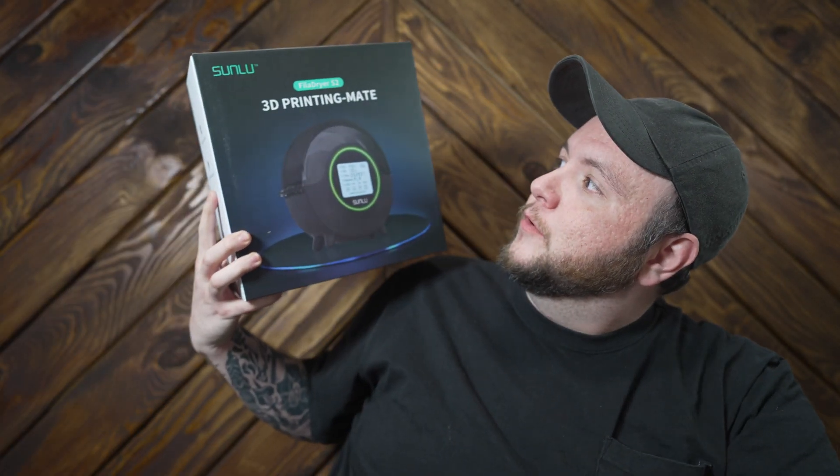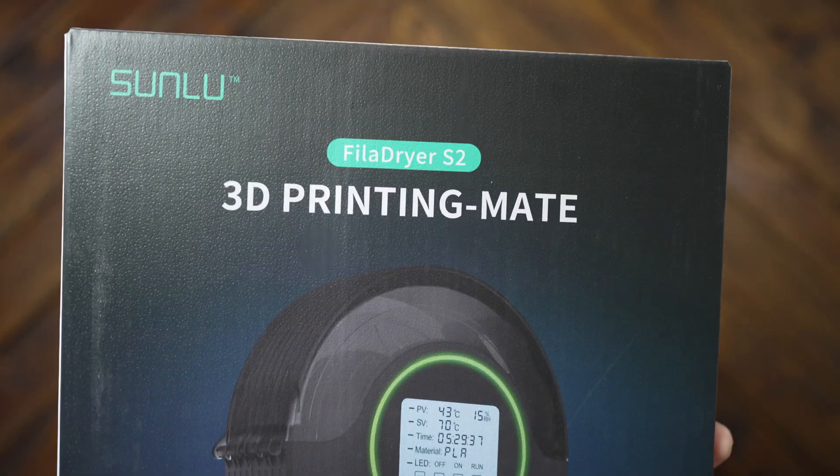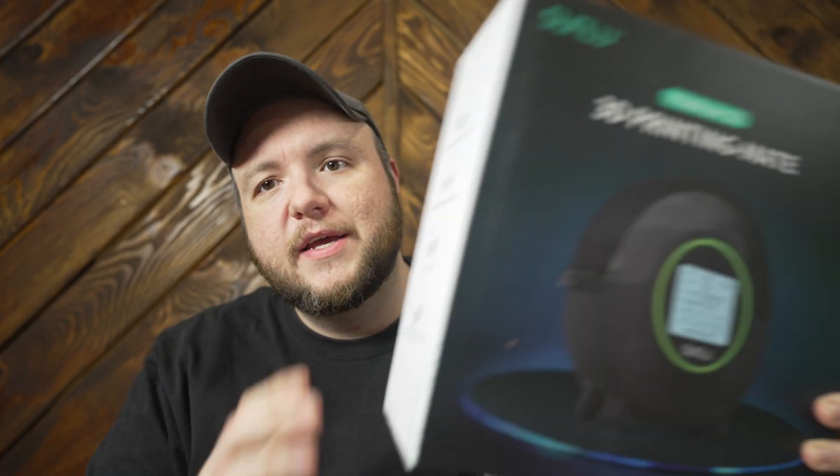What's up everyone, welcome to today's video. Today we're going to be talking about a new upgrade that I purchased for my 3D printing setup — specifically the Sunlu 3D Printing Mate Fila Dryer S2. On Amazon it's just called the Fila Dryer S2.